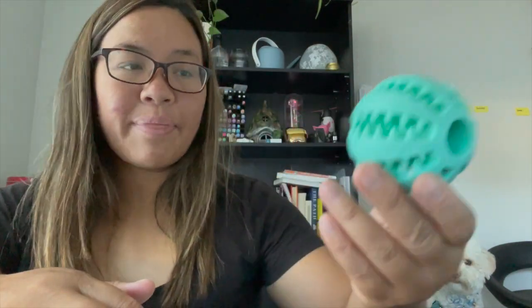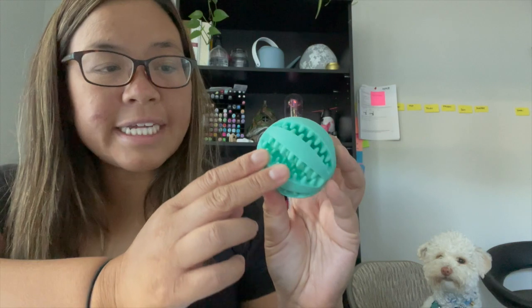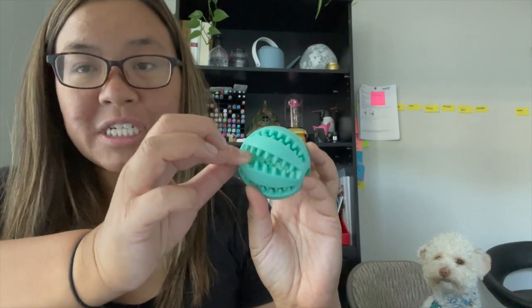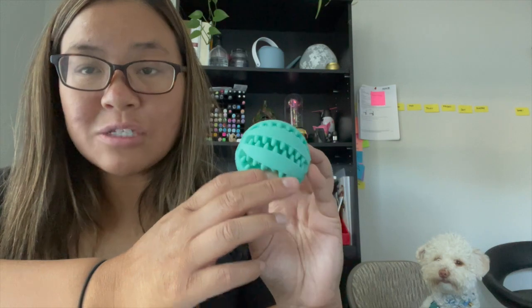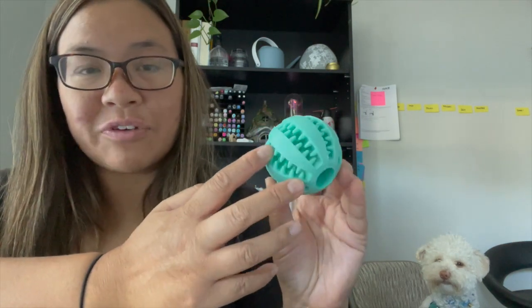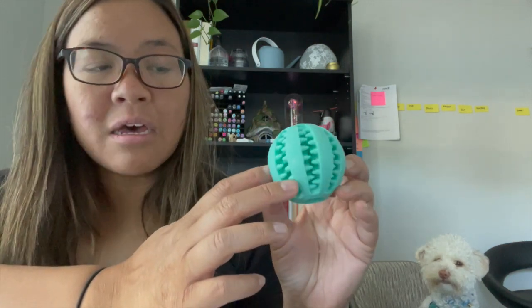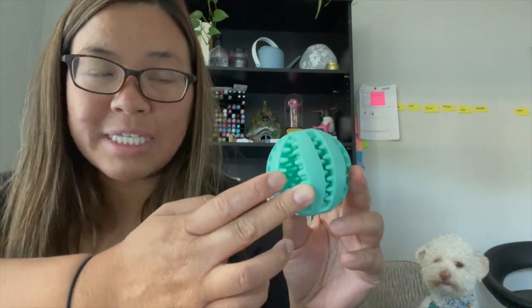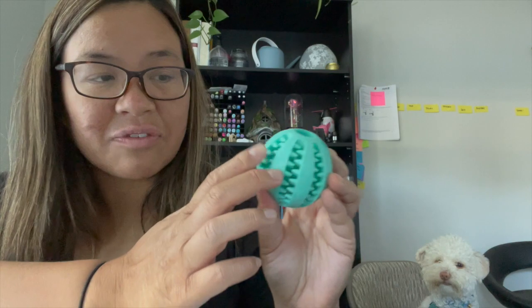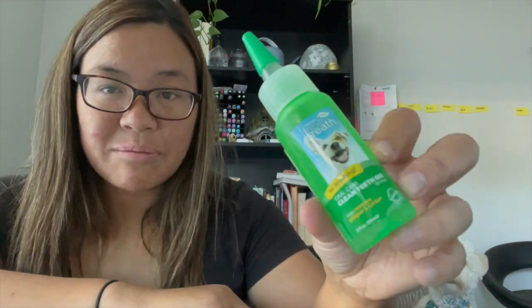The next option is a dental toy — a ball with a lot of grooves. The idea is the dog will try to grab treats or food in the grooves and they will sort of brush against her teeth. You can apparently put toothpaste in here as well, which creates a brushing sensation. I've tried peanut butter, toothpaste, and food kibble in it, but she gets lazy and won't go that deep for the grooves. I really need to try harder with this because it is a convenient way for her to brush her teeth.